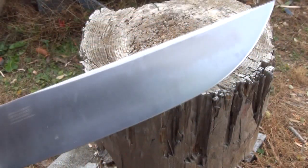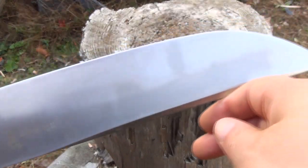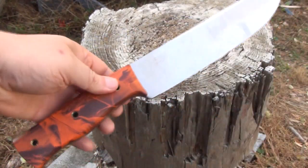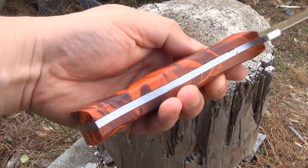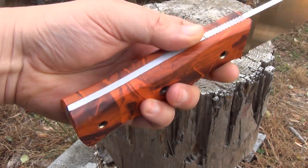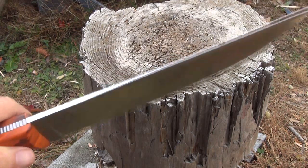Taking a closer look at the blade — awesome blade shape on this. It's got a satin finish. It's marked up because I was batoning and chopping; I have tested this. Full tang construction, solid construction overall.